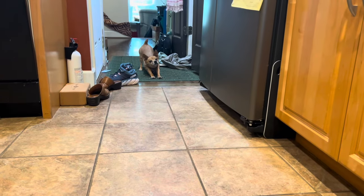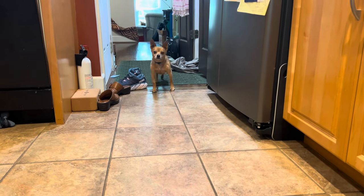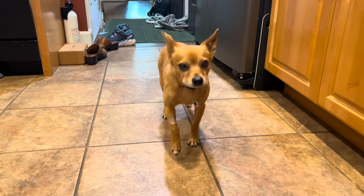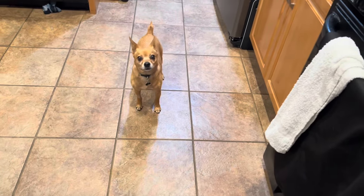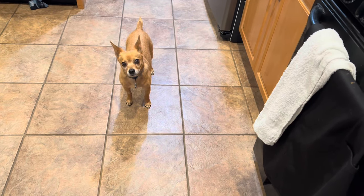He had 12 teeth pulled last week. He can eat kibbles soaked in water, but my friend Cockley cooked some homemade food up and gave it to us to try — oh my God, there was like no going back. Today when I served him his kibbles, he looked very disturbed that I was not giving him Cockley's food.